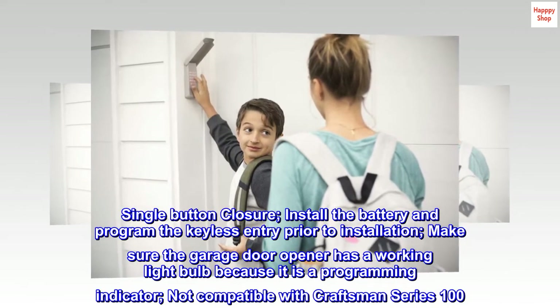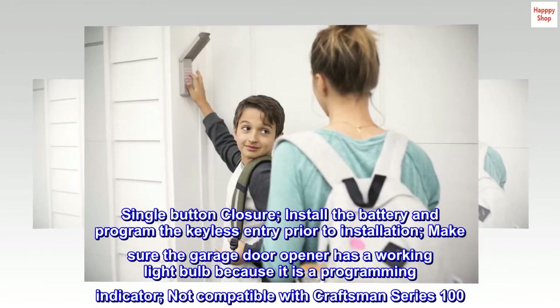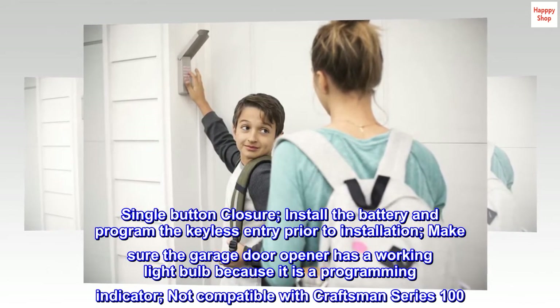Install the battery and program the keyless entry prior to installation. Make sure the garage door opener has a working light bulb, because it is a programming indicator.